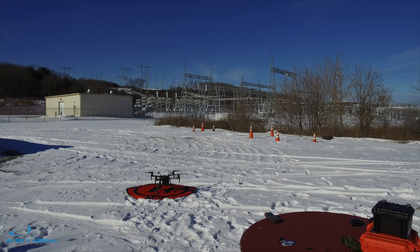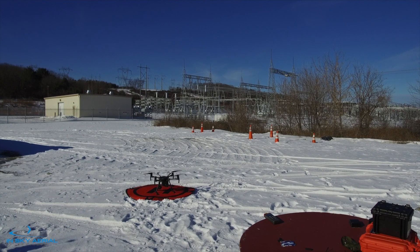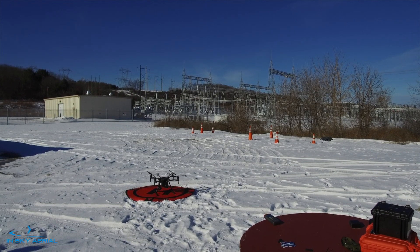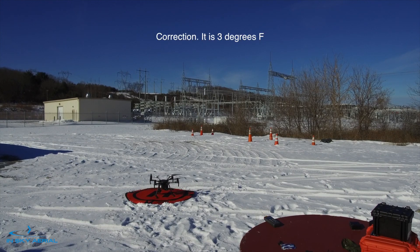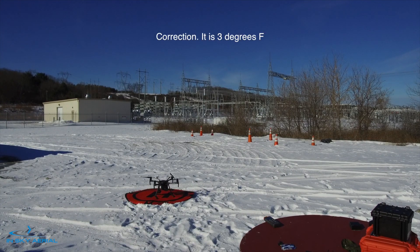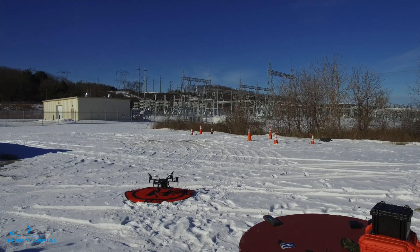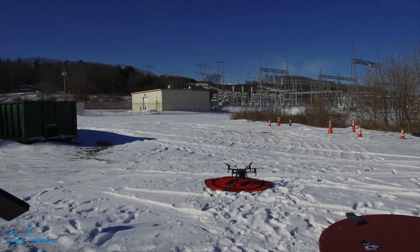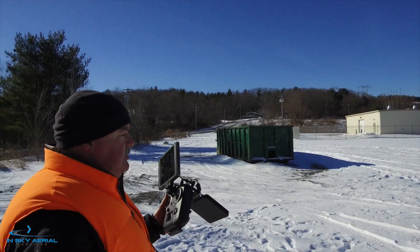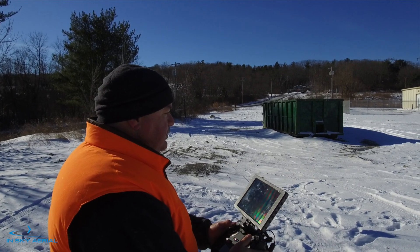Hey, this is Ed with InSky Aerial Services. Today we're going to do a little power line substation inspection. It's about 16 degrees Fahrenheit. We're operating the M210 RTK with the Z30 30X Zoom and the XT Thermal Infrared 640x512, 13mm lens. So let's take off here and see what we can see.